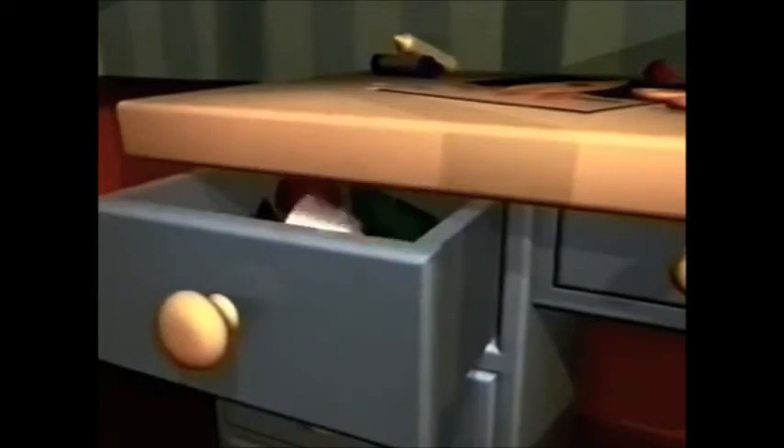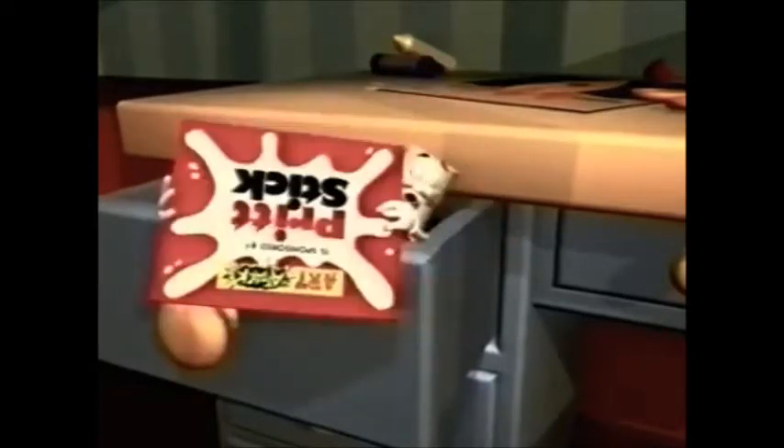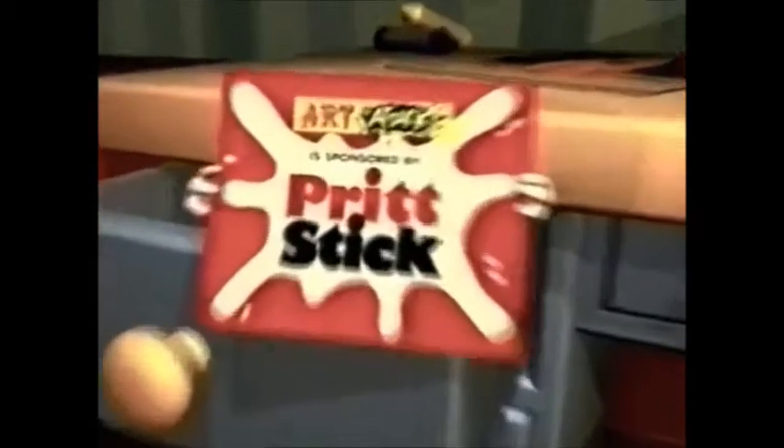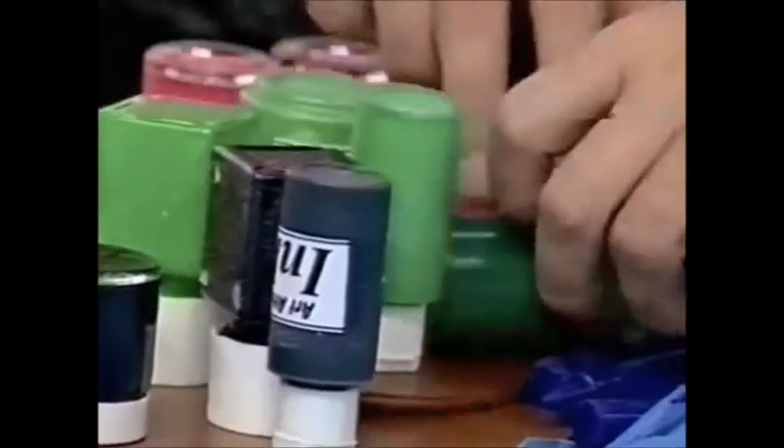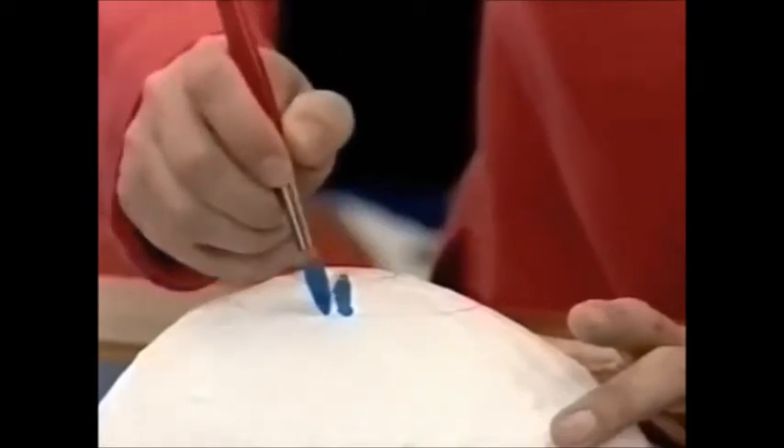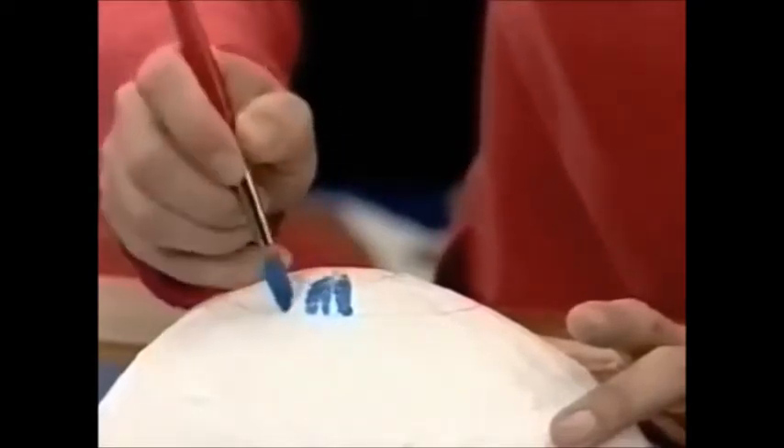Art Attack! Hello! Art Attack is sponsored by Pritt Stick. This is an Art Attack.